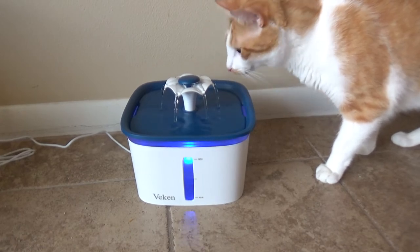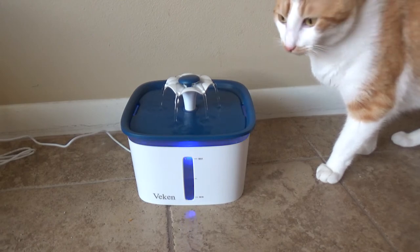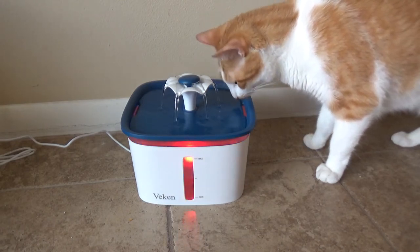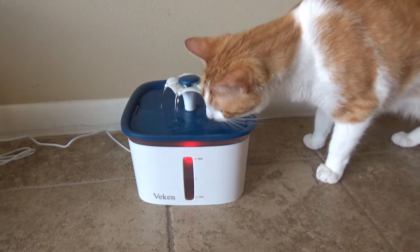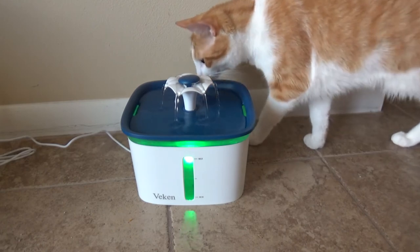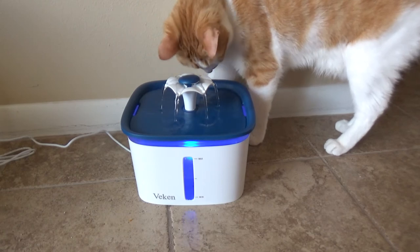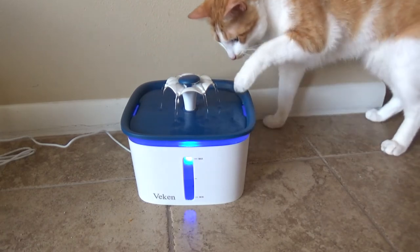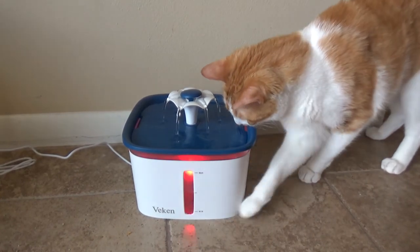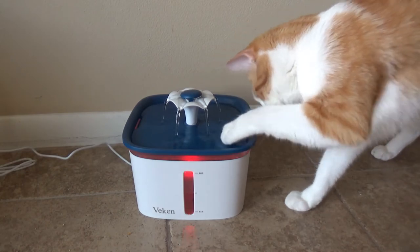My cat is already interested! So this is a very nice and cool toy and also a nice drinking water fountain for your pets. It will keep your pet engaged and also looks cool. Just remember that you need to wash it every couple of weeks — don't let the water sit, because sooner or later you're going to get mold, and you don't want that. Change the water frequently.